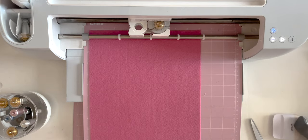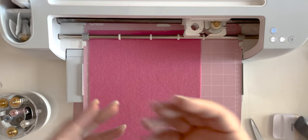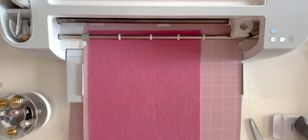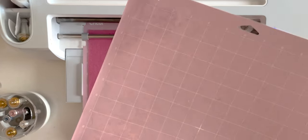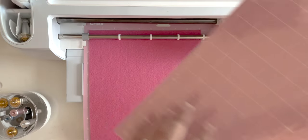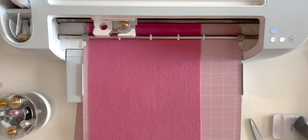And here we go. While we can completely wait for this to cut, taking the felt off takes a minute. So I've got a second cutting mat for my second piece of felt, and we can be cutting this while we remove the first one — just FYI.